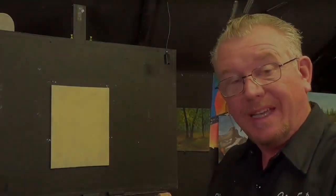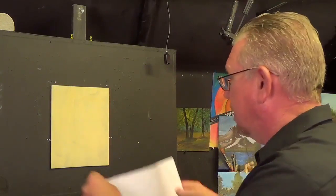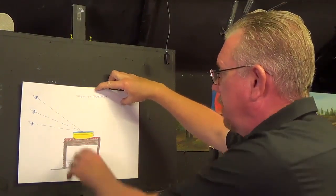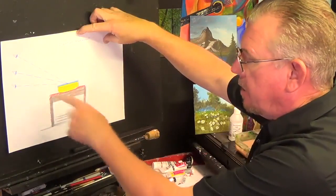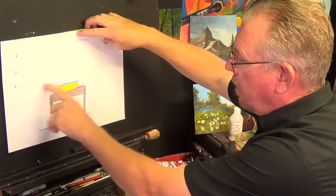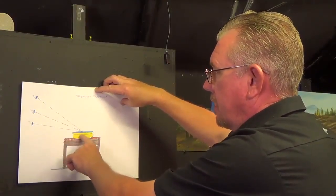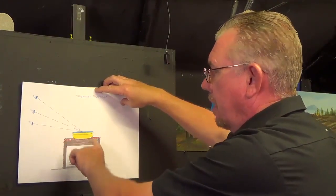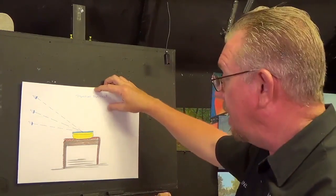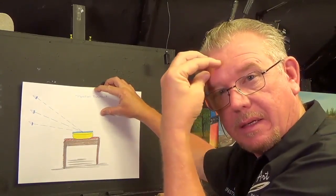We're going to be looking at water — specifically what's below the water. Before we do that, I want to draw your attention to this little experiment. Get yourself a bowl of water and put a stone or a kitchen implement in there. Stand at different positions — just below eye level, then a bit higher, then fully upright — and see what you can see. That's going to give you an idea of what you can see underwater. When you're working in the studio, you need to get these things in your mind.